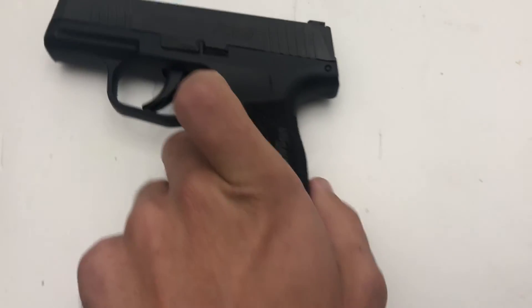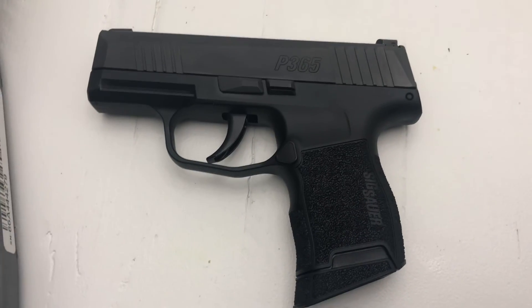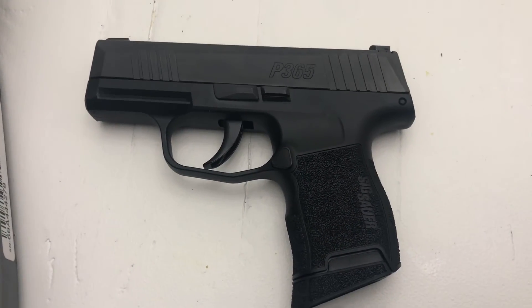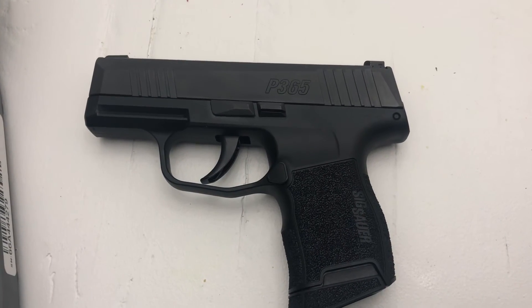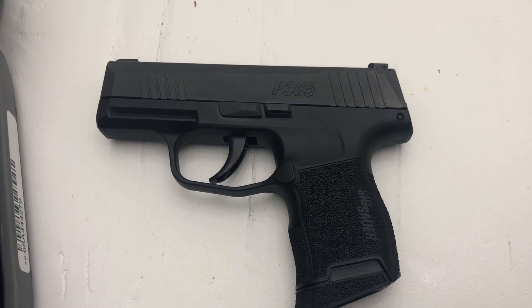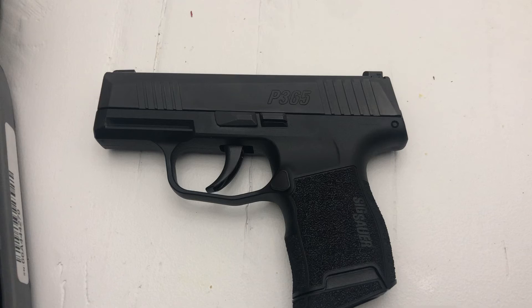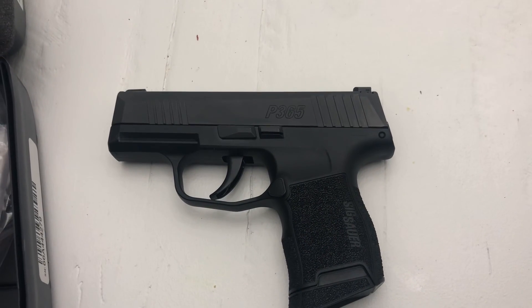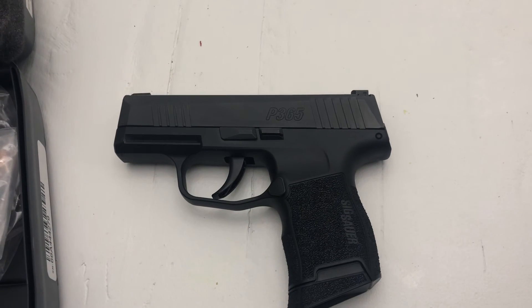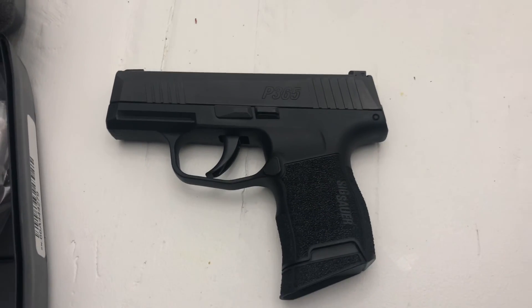You can get this in an XL model which is just slightly bigger. It comes in stainless on the slide or you can get it in a brownish color, though different colors generally cost different amounts. You can find this gun for around $500 at Bass Pro Shops, but generally around here it runs about $550 before the fees associated with purchasing the gun.